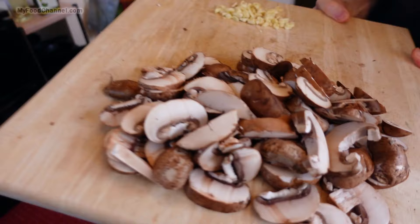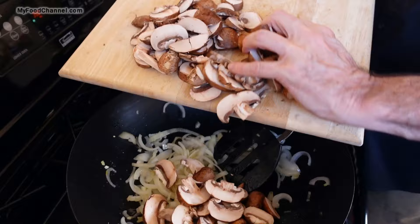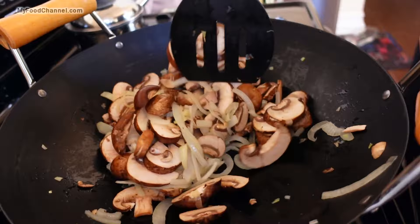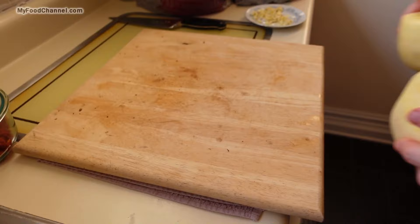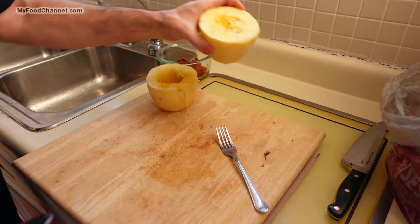I'm not going to put a lot of seasoning in this dish — I want the natural flavors of these fresh ingredients to be the star, so I'm just doing some salt and pepper. I'll add some salt now and throw my mushrooms in to let them cook out some of their moisture. I'll throw the lid on here and let these steam away a little bit.